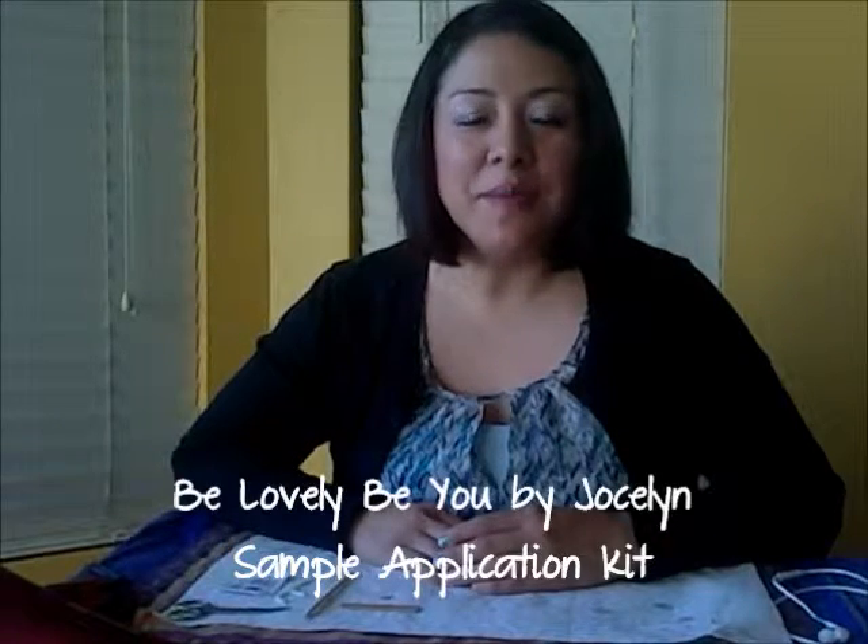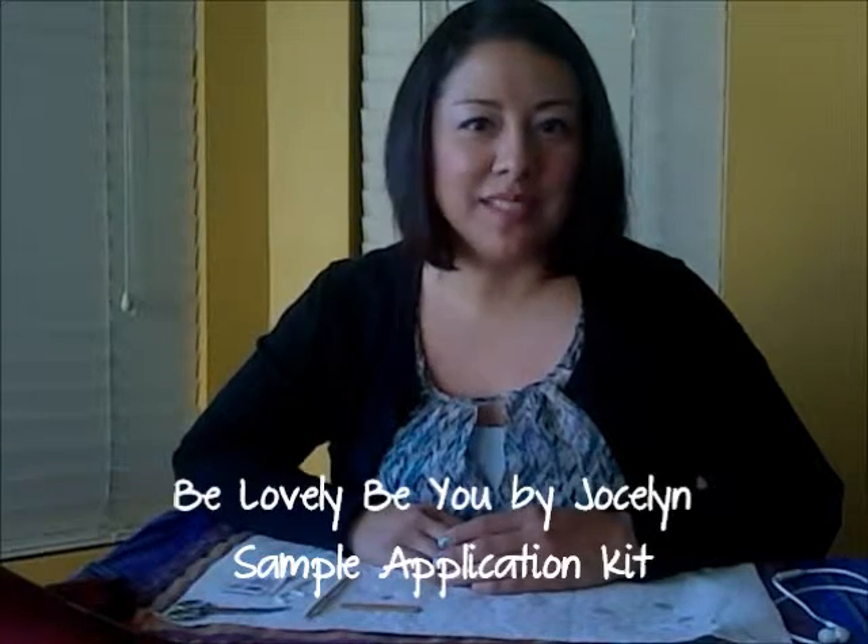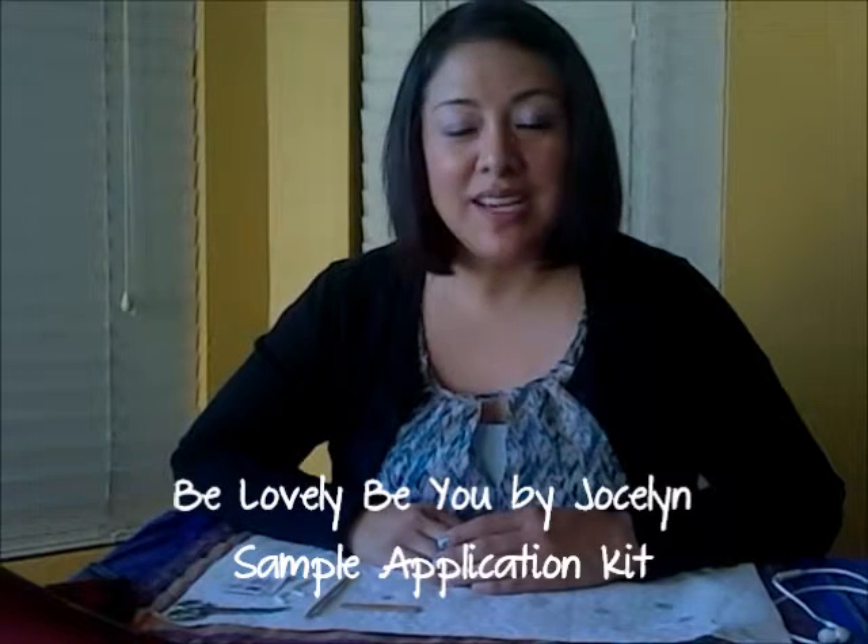Hi, I'm Jocelyn and I'm a Jamberry Independent Consultant. I'm here to demonstrate how to apply your sample wraps. If you found me online, my contact information is at the end of this video so I can send you a sample kit.